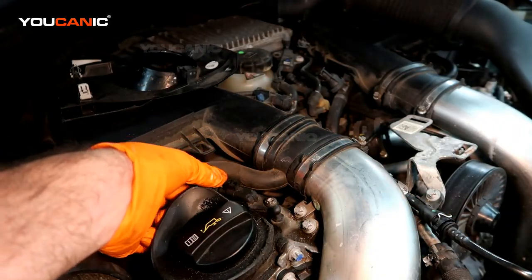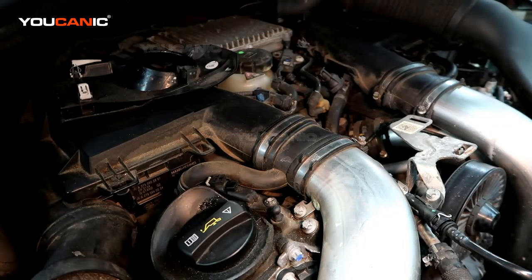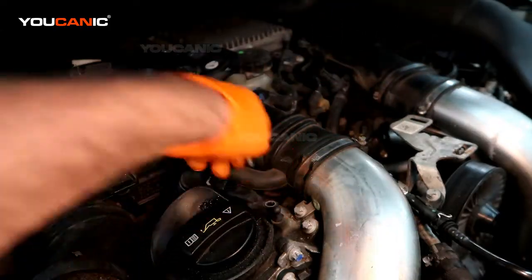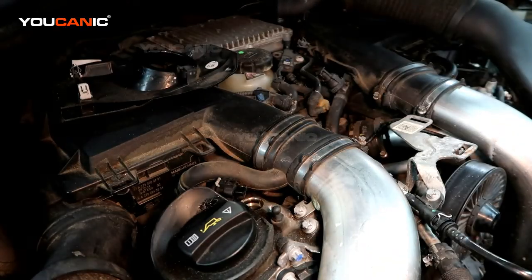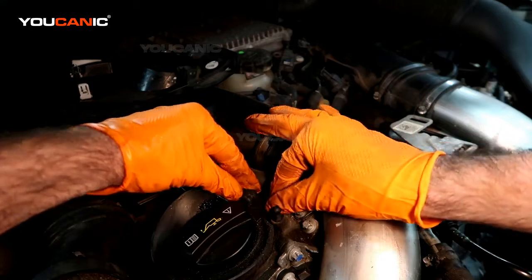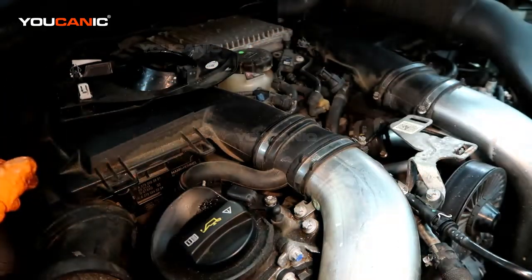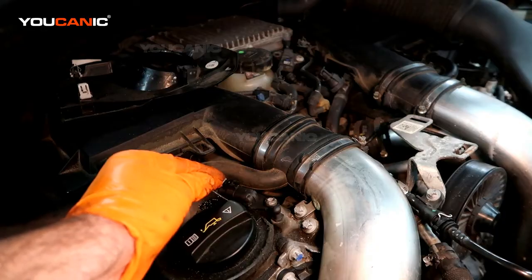First, pull the clip back a little bit, then squeeze it and pull the connector off. This bolt is a T30 — remove it, then rock the sensor up and pull it out. We've got a new one to put in. Make sure the o-ring came out with the old one. When you install the new one, rock it in carefully to avoid pinching the o-ring, tighten it good and snug, then hook the electrical connector back up and lock it into place.